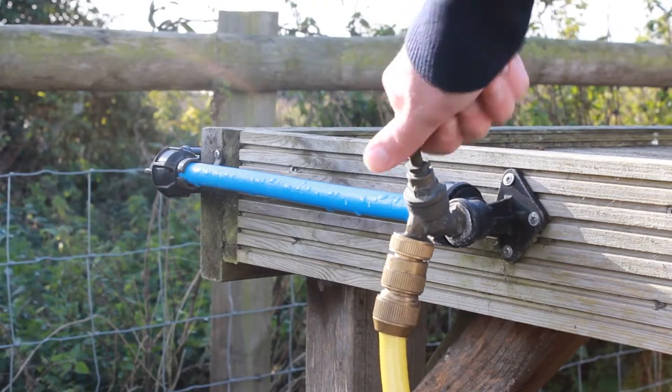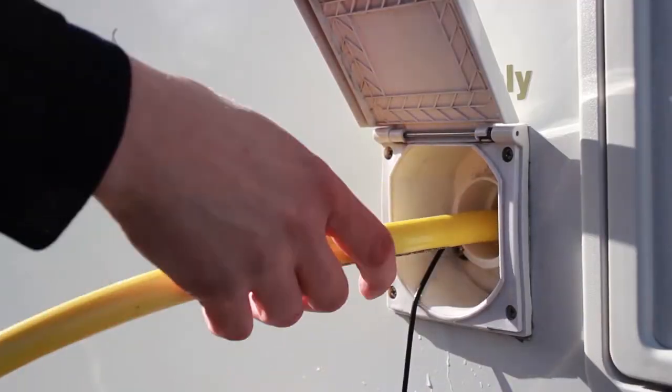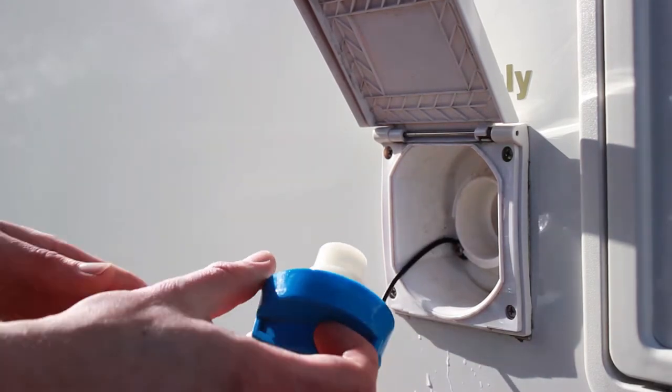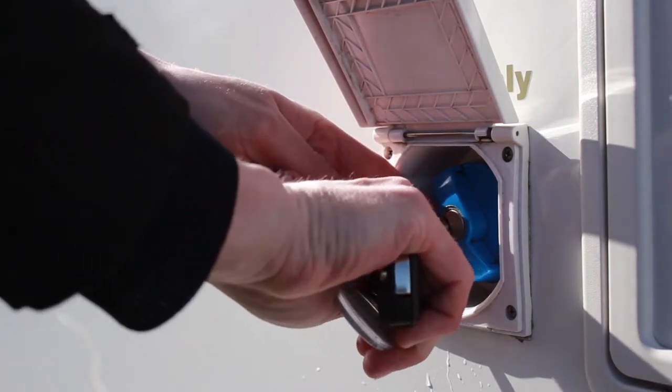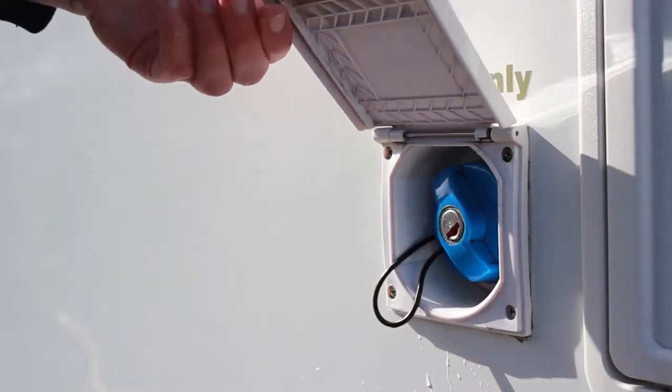The water in the tank is fine for making tea and coffee and brushing your teeth, but we don't recommend using it as drinking water. When you finish filling up, replace and lock the cap.